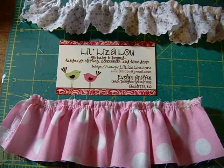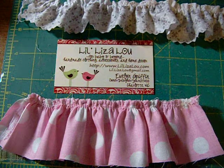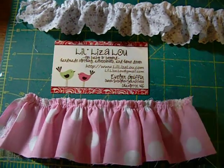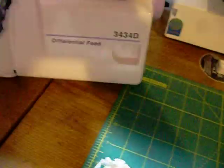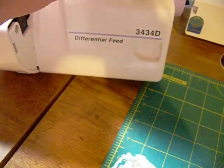Hi everyone, this is Evelyn from Little Liza Lou and I'm going to teach you how to serge ruffles on your Janome Juno Serger. I have the 3434D model and these settings will work with it.